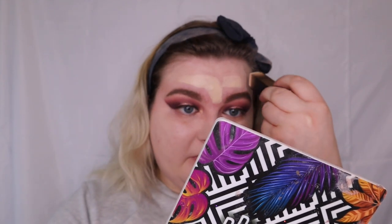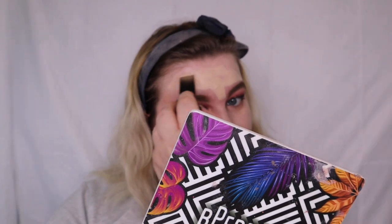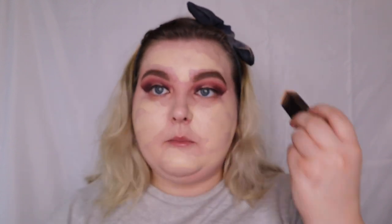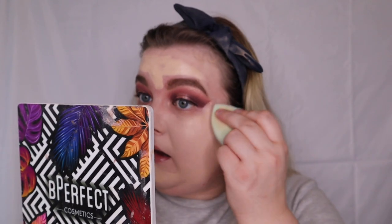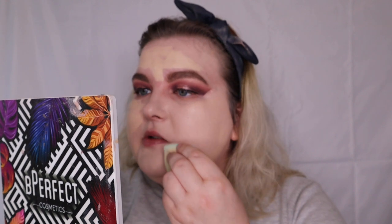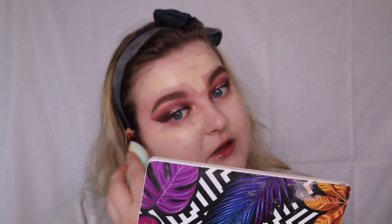I don't tend to use a lot of stick foundations so I'm not the best at comparing them — I've never really used them, I always find them a bit meh. I'm putting more on because I want a bit more coverage and I want to see how much it can build. It seems to build up nicely and is giving more coverage over the blemishes.